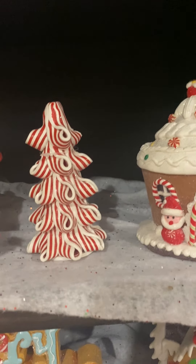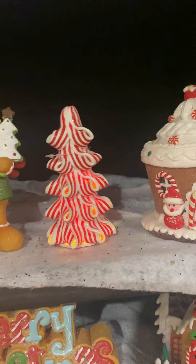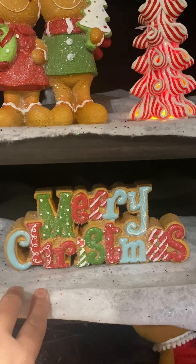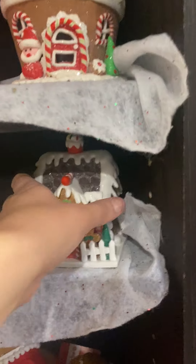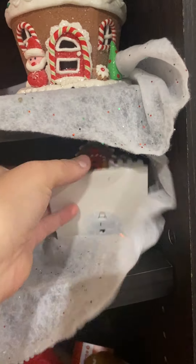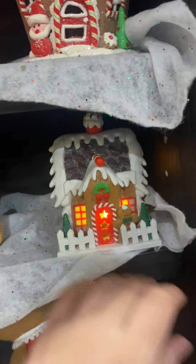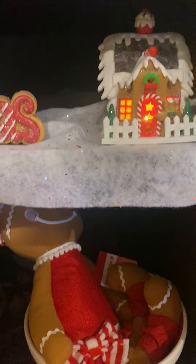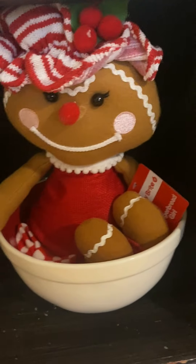And then this guy, he lights up — there we go. And then I just put the Merry Christmas sign from Hobby Lobby here. This little girl from Walgreens there, and this lights up too. And then I have my little gingerbread girl down here for right now — I don't know if she's going to stay. She's in the ho-ho-ho bowl.